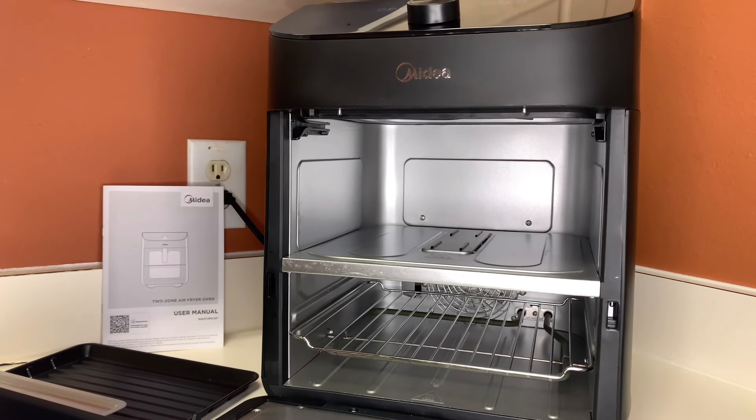WagoSauce.com — today we're super excited because we're reviewing the Medea two-zone air fryer oven. What makes it amazing is its eight-in-one functionality, see-through window, 11-quart capacity, and app-based voice control. This air fryer is beautiful with two doors so you can cook and grill everything at once and have your meal finished at the same time. Today we're making drumsticks and grilled asparagus. Stay tuned!